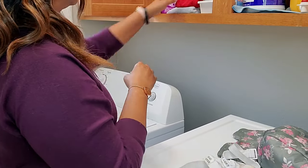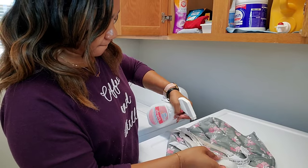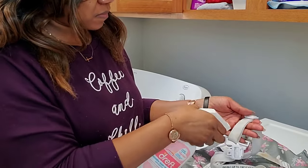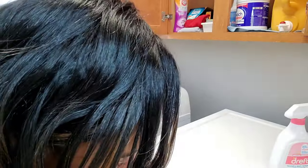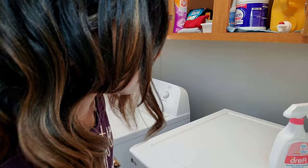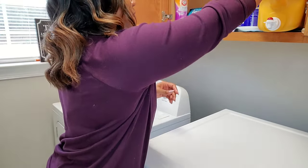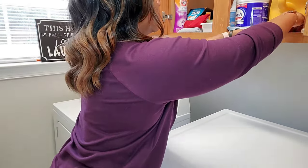I promised one of my subscribers I'd get this up, so I'm going to show you exactly why you're having so much trouble getting the back straps out and what you can do to avoid that in the future. I'll show you how to get the straps out, how to put them back in, and how to avoid issues — so make sure you watch until the very end.